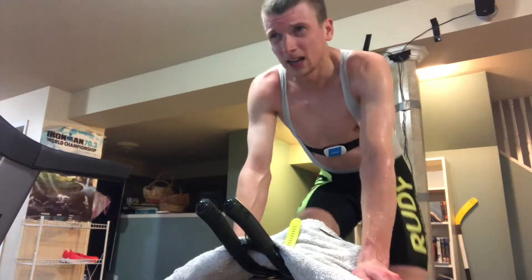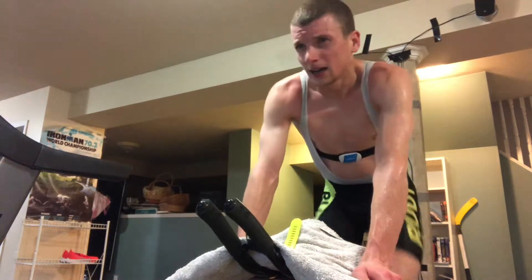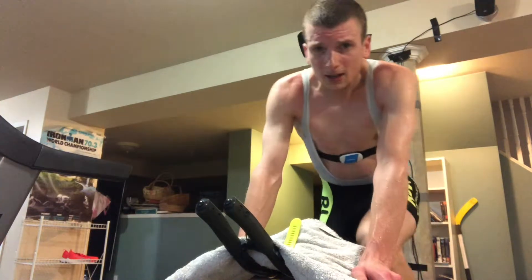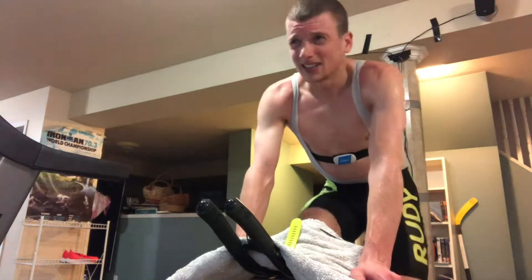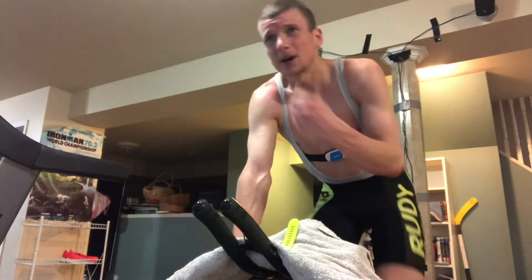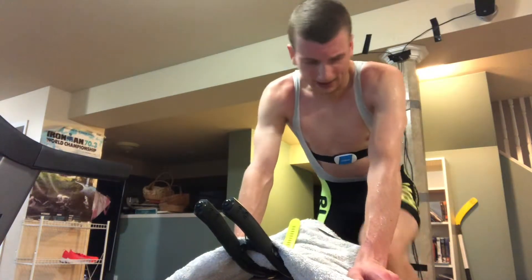Days like this where you're just in the basement and no one's forcing you to hit that power — I would have been fine with 360 as my 20-minute FTP, but I said no, it's not good enough. I could do more, I could do better, I could be better. Anyway, we'll catch back in when this puppy gets packed.